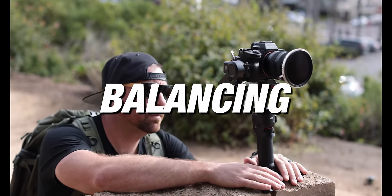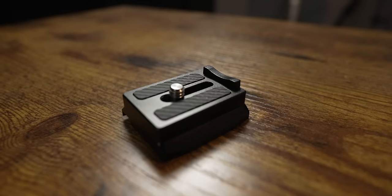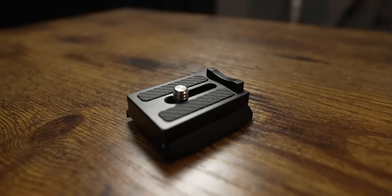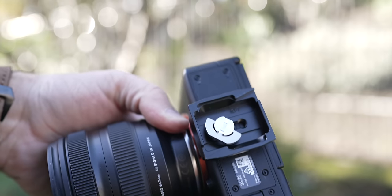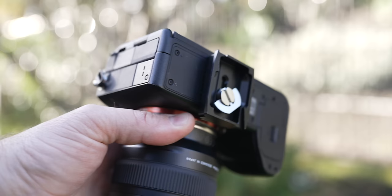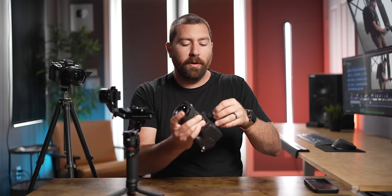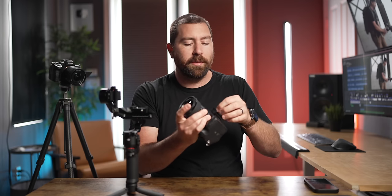The first step in working with your gimbal is getting the camera balanced. DJI provides a camera plate with a groove and notch at the front that goes towards the lens side. It comes with different screws — the wing nut screw lets you tighten it by hand without a screwdriver. Mount this camera plate onto your camera with the groove headed forward where the lens is. Then make sure all your arms are set up in the correct position for how you're going to be filming.